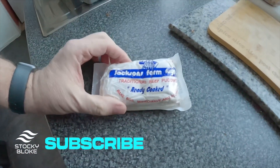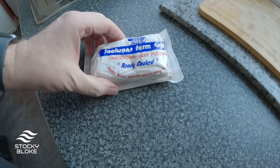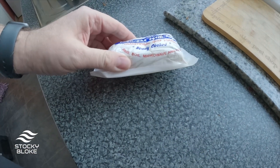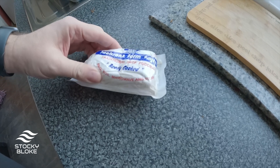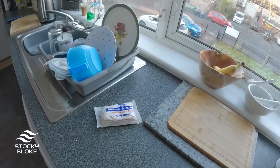I've just come back from Hyde, been shopping there, and I got myself a rag pudding from the market downstairs in Hyde town centre. Here it is — traditional beef pudding, ready cooked. You can boil it, bake it, microwave it, or steam it.